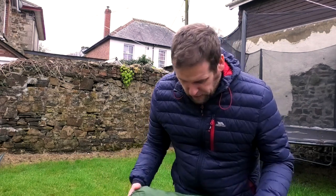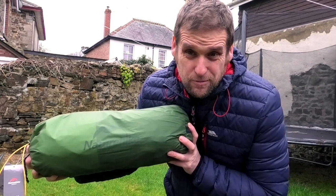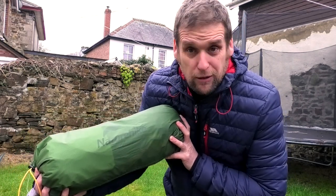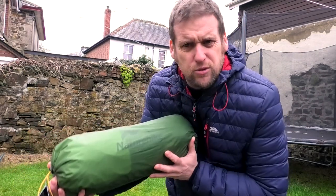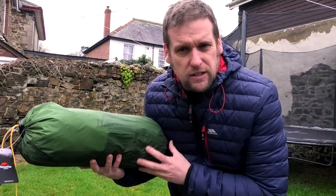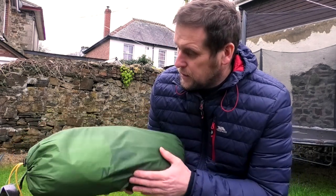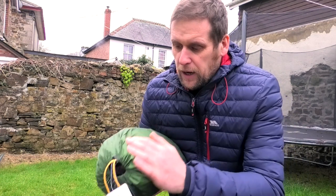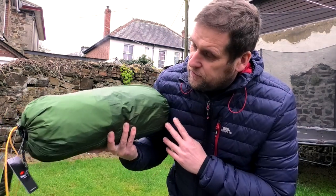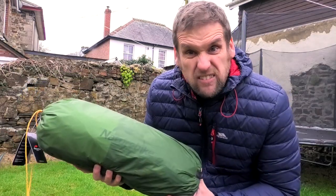So finally I've gone out and got one — the Cloud Peak 2. It's considerably heavier than the Cloud Up; this weighs about two and a half kilograms whereas the Cloud Up 2 is about 1.7, so quite a lot of additional weight. But I've always wanted one and finally got around to getting one, so yeah, let's have a look.